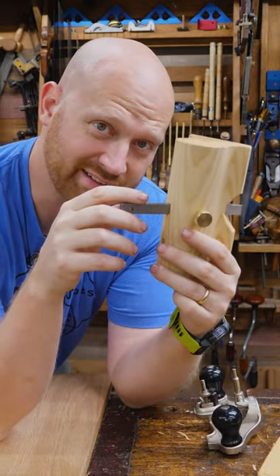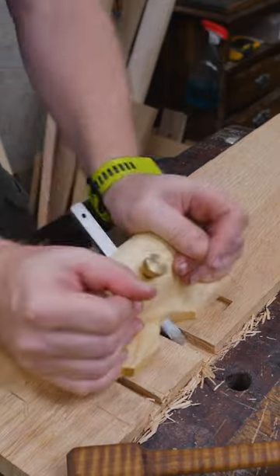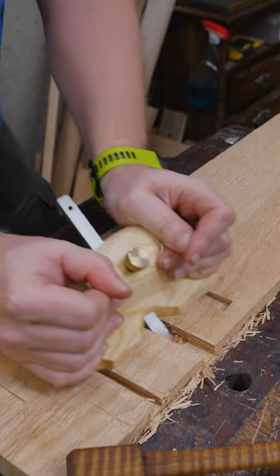One-minute review of the Rex Kruger router plane kit. As a router plane, it actually works really well.